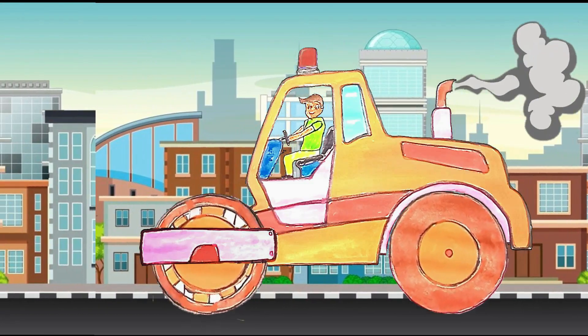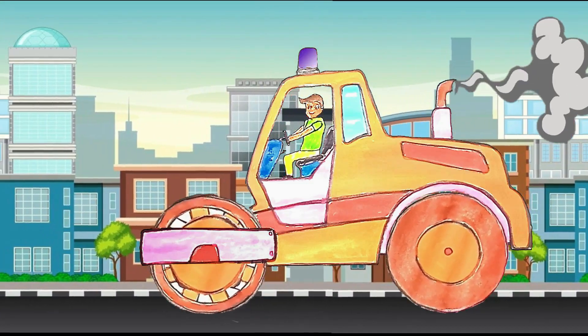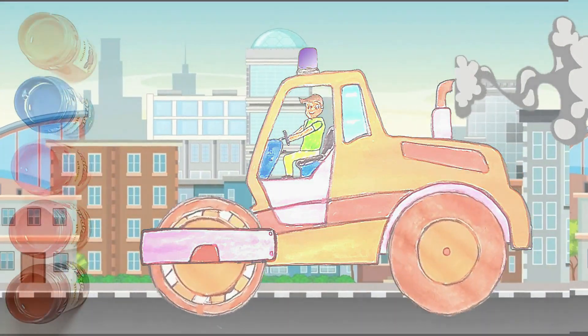Hello everyone! Meet again with Naysa. This time I will draw a road compactor vehicle.